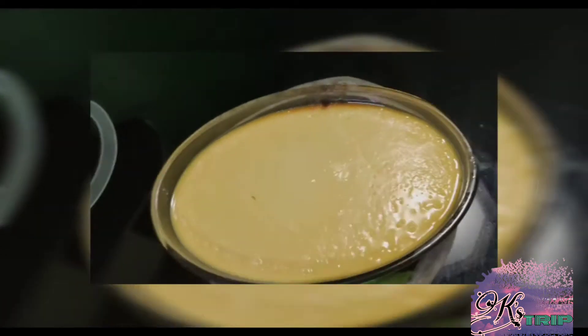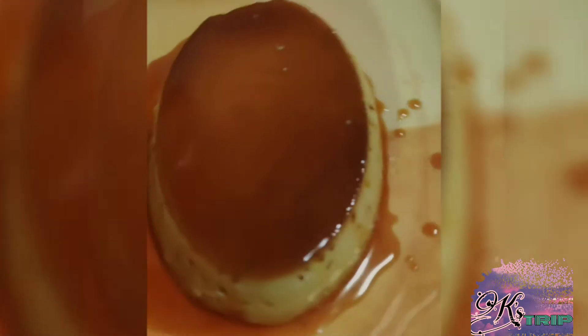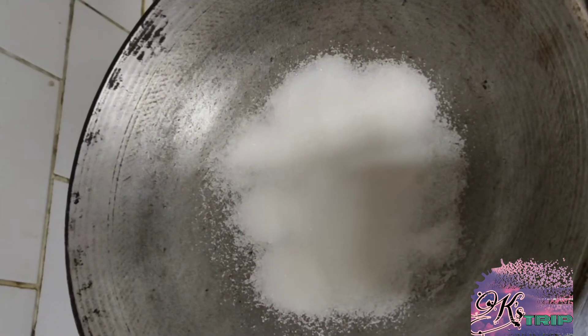For today's case recipe, we will be doing our Filipino favorite dessert, leche flan. Tara, samahan ninyo ako.